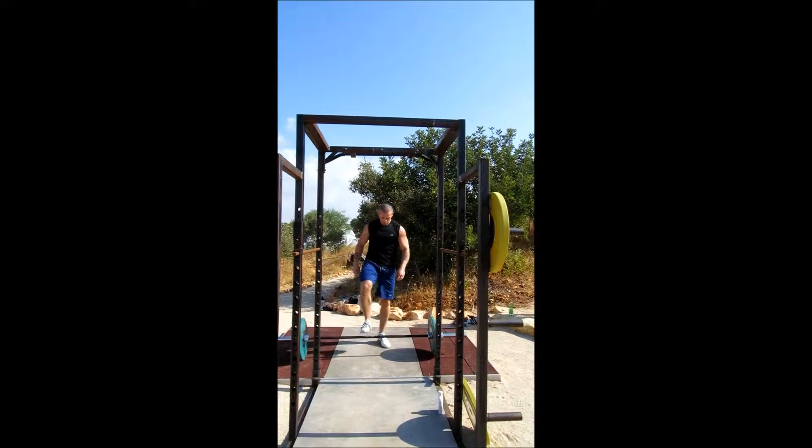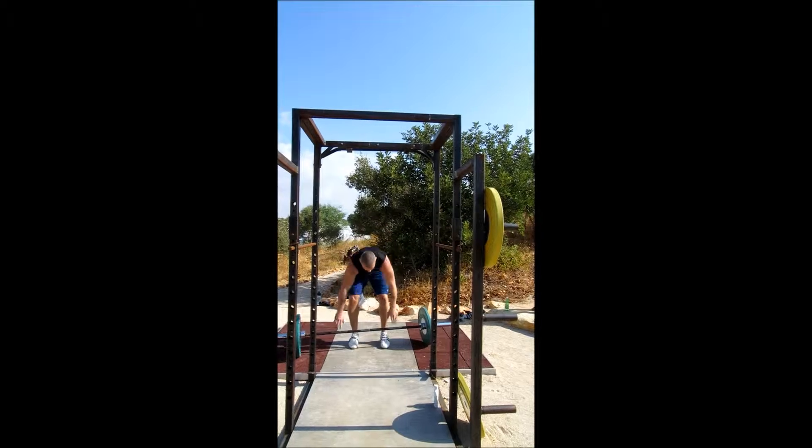Get down to the ground. Get down to the ground. Get down. Knee tap. Floor tap. Knee tap. Floor tap.